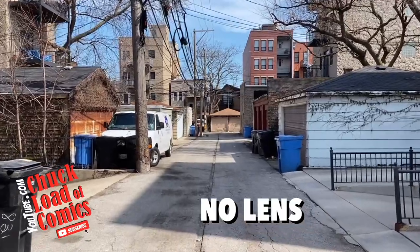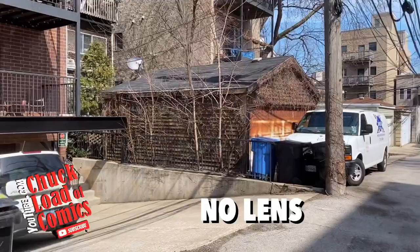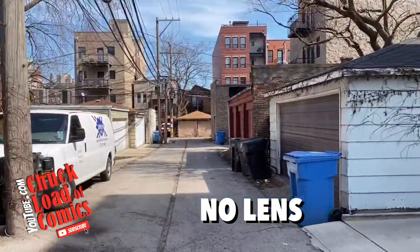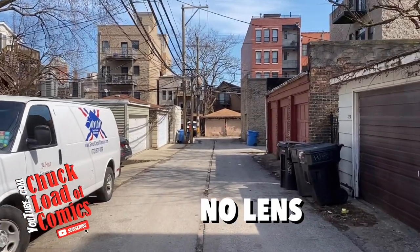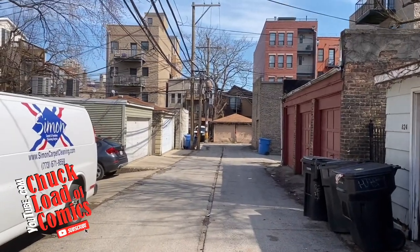All right, this is us walking down our alley. If this was not Chicago, we'd be in a nice pretty park, but this is what we have to work with. This is no lens at all — just a standard camera lens; you can pretty much see from garage to garage. Now let's take a look at the more expensive Moment lens and see if we notice a difference.